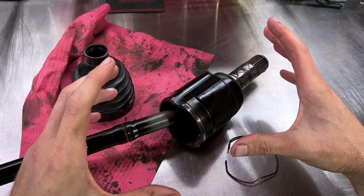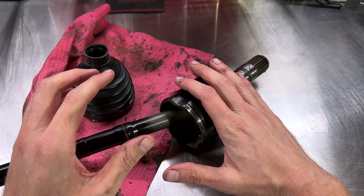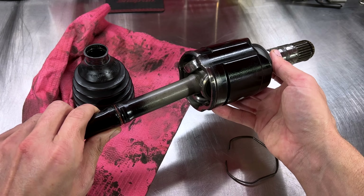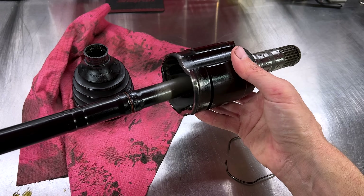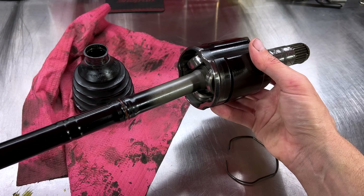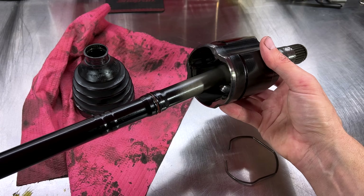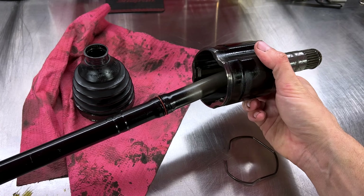Got it all apart and cleaned up — what a mess dealing with all that grease. This is our inboard joint, the tripodal joint. What it does is act as a bellows, allowing the axle to lengthen and shorten during the suspension's articulation. As the suspension goes up and down, the axle gets longer and shorter and needs to move in and out. So the tripodal joint allows the axle to move in and out as the suspension articulates, and it also handles the rotational motion happening at the same time.